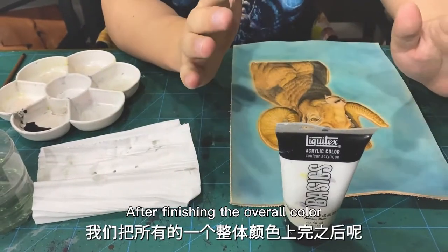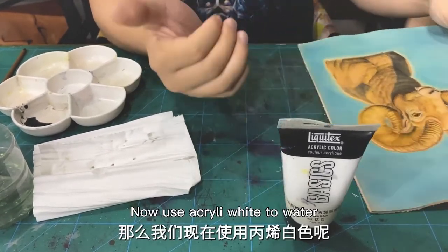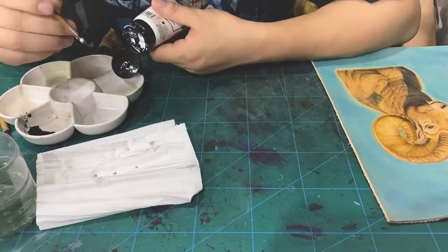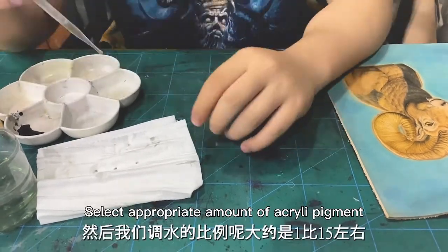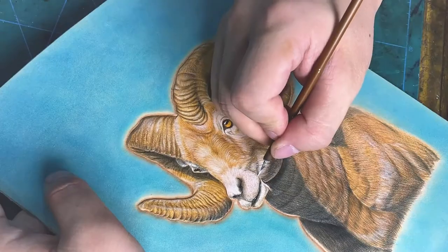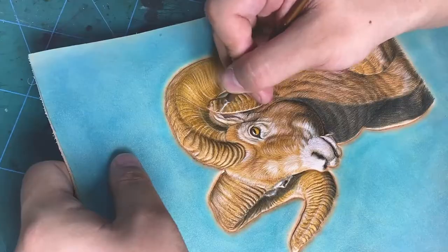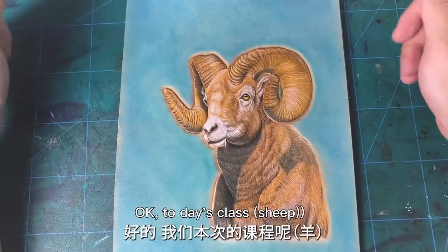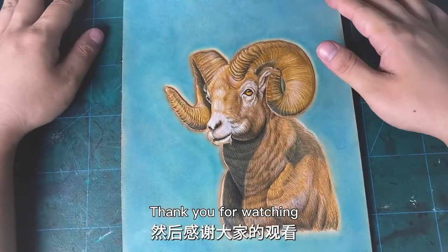After finishing the overall color, use white properly to whiten and brighten it. Now, use acrylic white with water. Select an appropriate amount of acrylic pigment — not the perfect color, just use this. Today's class about shape is over. Thank you for watching. Bye.